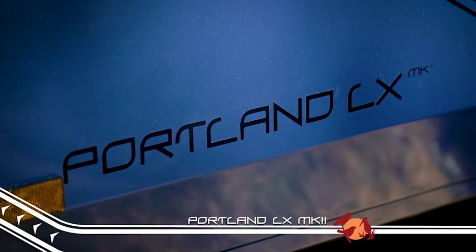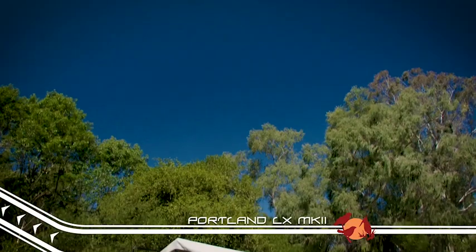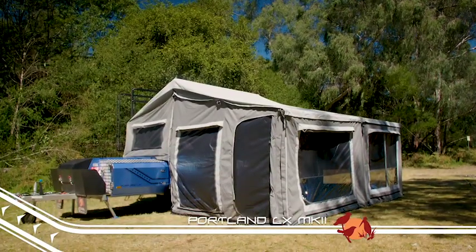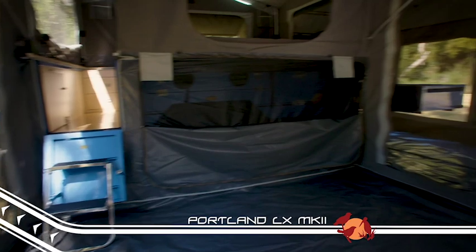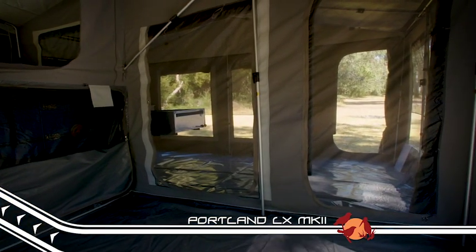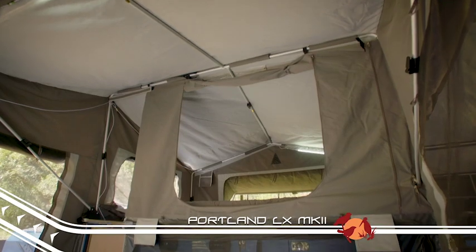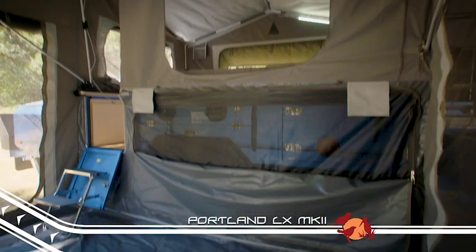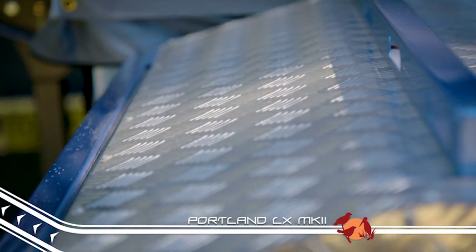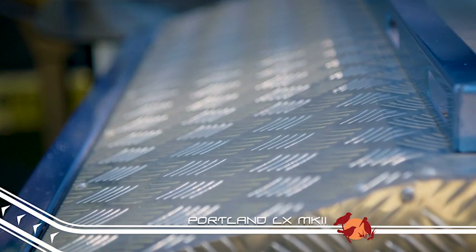The Portland LX Mark II has taken soft floor campers to the next level and rather than being a run-of-the-mill side-fold camper, it features a clever walk-through soft floor design. Instead of climbing up a ladder on the side of the camper into the sleeping area, the step-through design not only makes getting in and out of bed easier, it frees up the space on the side of the camper where the ladder would usually be for class-leading storage.